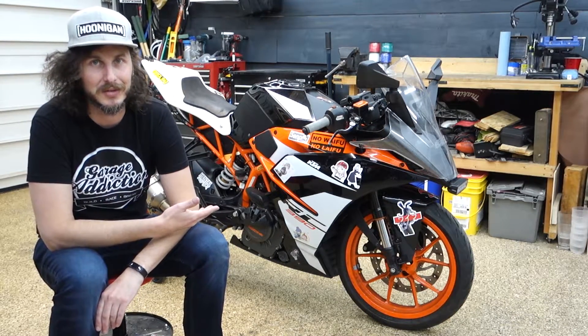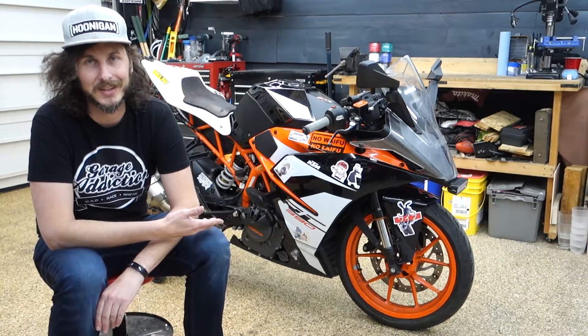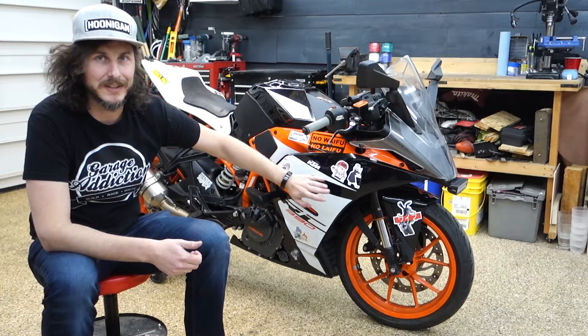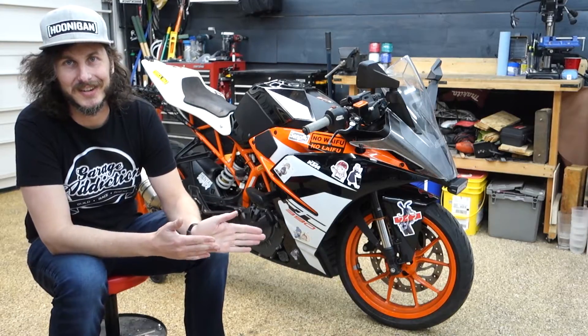This will ultimately just be a track bike, I'm thinking. I don't ride on the street that much, but it's nice to actually be able to run up and down the block without huffing out to a track to do some testing. I'm not sure when the waifu livery is going to go away — it's probably going to be gone as soon as I start turning into this.